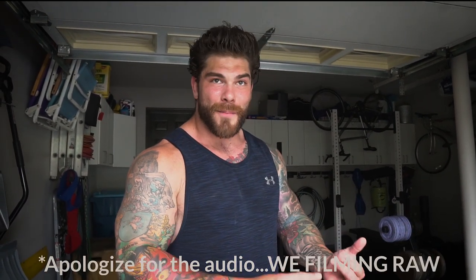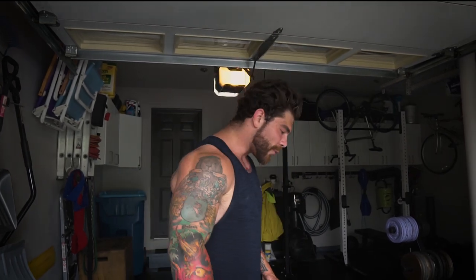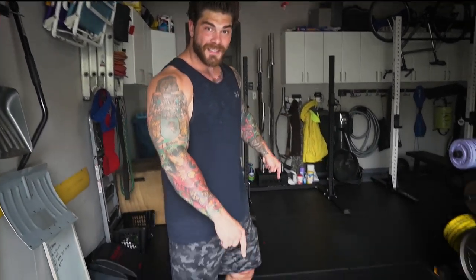All right, so this is it. A lot of questions are coming through about COVID-19 — people trying to figure out what kind of stuff you need for your garage gym setup. I'm a strongman, powerlifter, weightlifter, BJJ, and conditioning guy, so this is what I use for my setup.